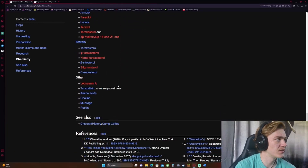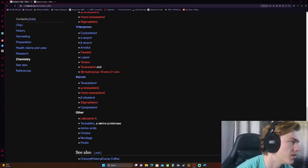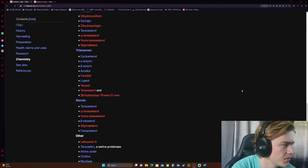Looking at the chemistry of dandelion tea — I wonder if there's caffeine. I don't know what most of these things are. Amino acids, that's nice. Pectin, cafeic acid — that sounds close to caffeine, but it doesn't look like there's straight caffeine in it. So there's kind of a lot to that topic: history, a harvesting method, cancer research. Basically next time I see someone drinking coffee, I'm gonna ask if it's dandelion coffee, and then go into a five-minute monologue about it.